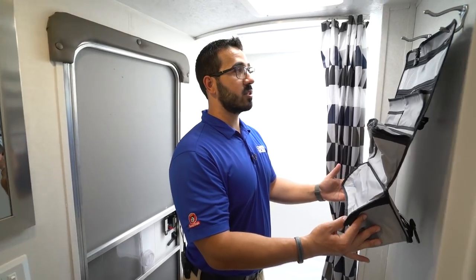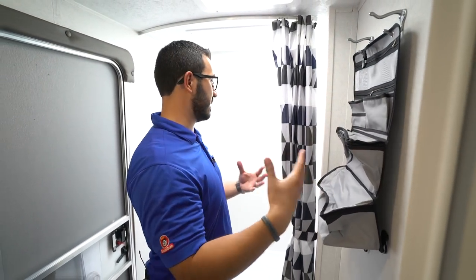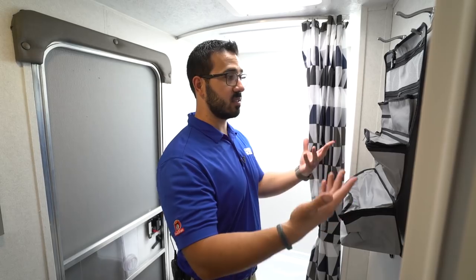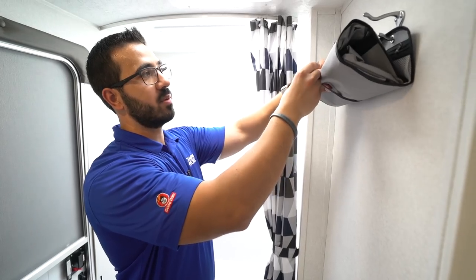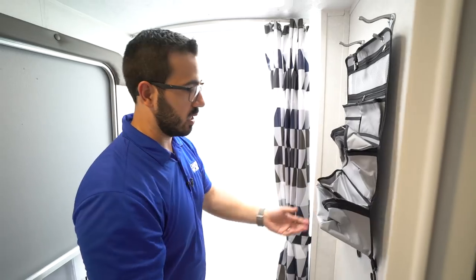You have a little caddy right here, which is kind of nice — if you want to put your soaps and shampoos in here it is easily accessible. They did that because, as you can see, there are not any shelves in here, so this was the system and it definitely works. Plus if you want to take it with you, it just rolls right up and you can clip it shut.